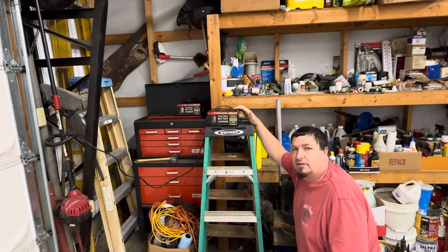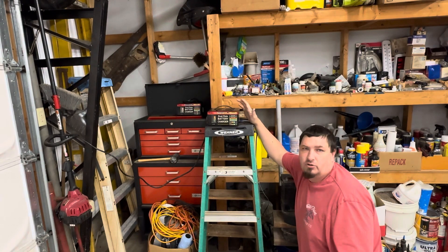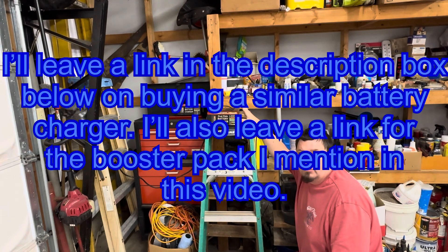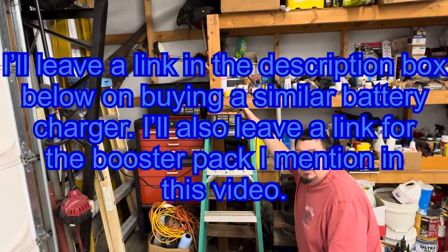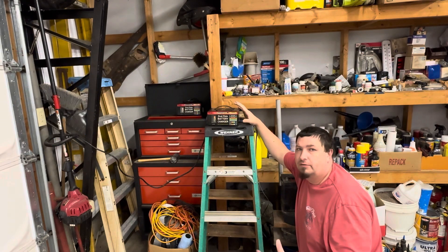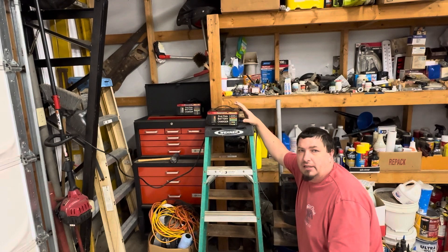Hey everyone, welcome back to another video. So today I've got a short and sweet one for you. I'm going to show you how to use one of these dual-ray battery chargers. It has a few settings on there, so if you're not sure what setting you need to use for what application, that's what this video is here to show you.